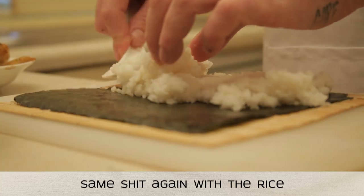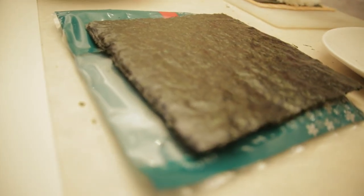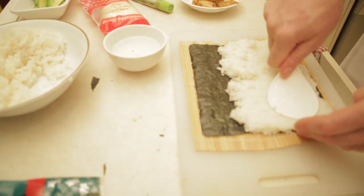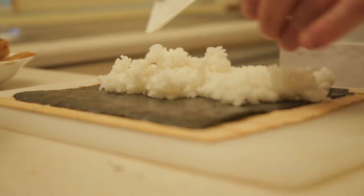Lay out your seaweed paper, or nori paper, which the Japs call it. Nori is a type of algae, traditionally cultivated in the harbours of Japan, originally scraped from dock pylons and then rolled into thin sheets. Now if you're a real tight-fisted fuck, don't go scraping the algae from your mouldy, algae-ridden pool, you dumb cunts. Just go and buy it.